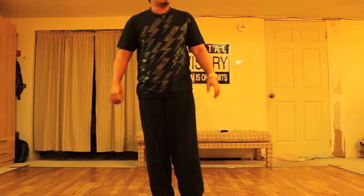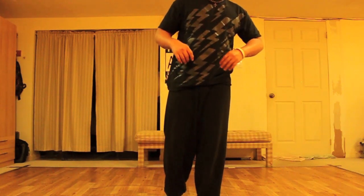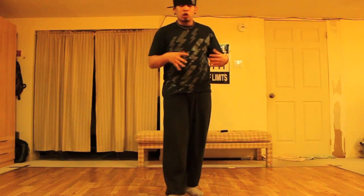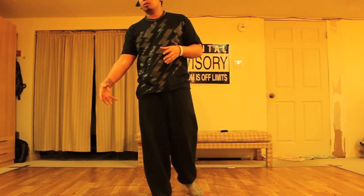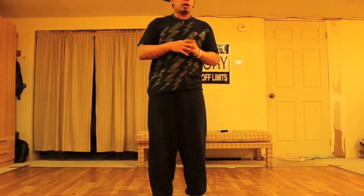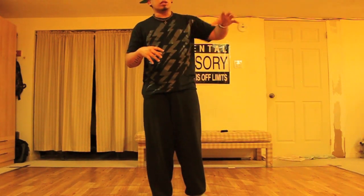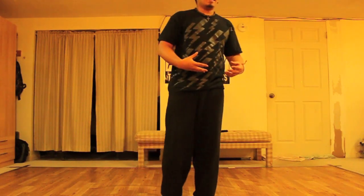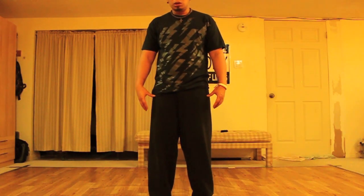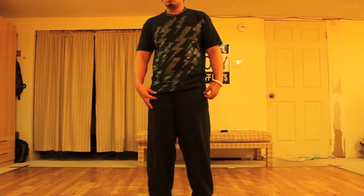That's it for footwork. What drills can you do? Pretty much just experiment going to your different balance points and practice the different footworks in those different balance points. Try not to stay in one stance.